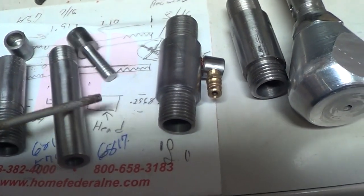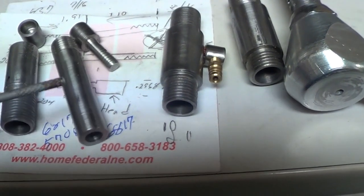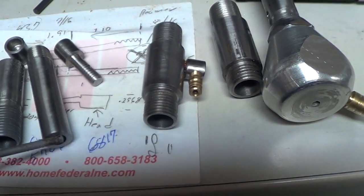This is my newest one and this is as far as I've gotten with it. I don't have the piston for this — I haven't drilled the hole and I don't have a handle for it yet, but that's coming up next.